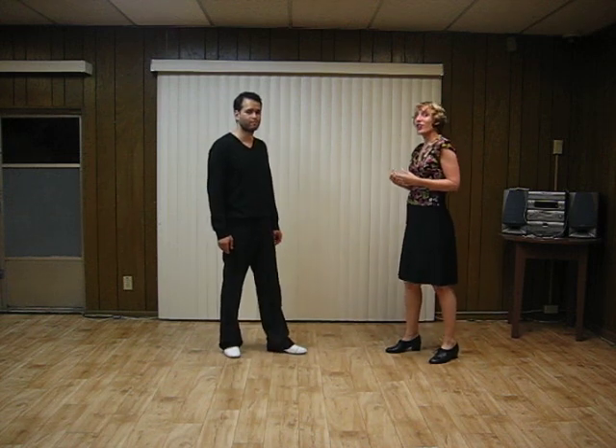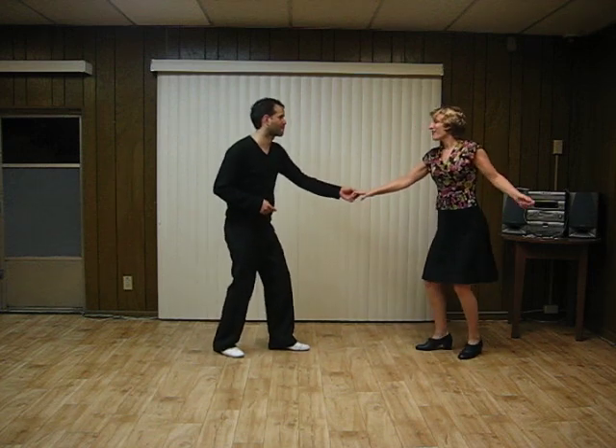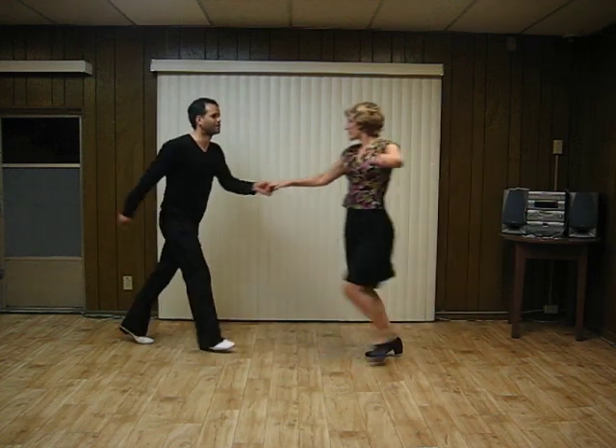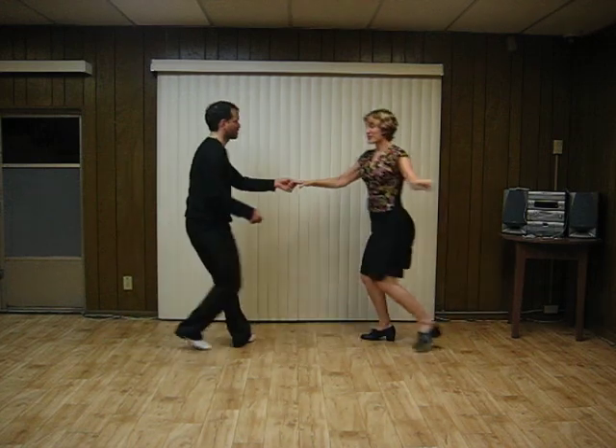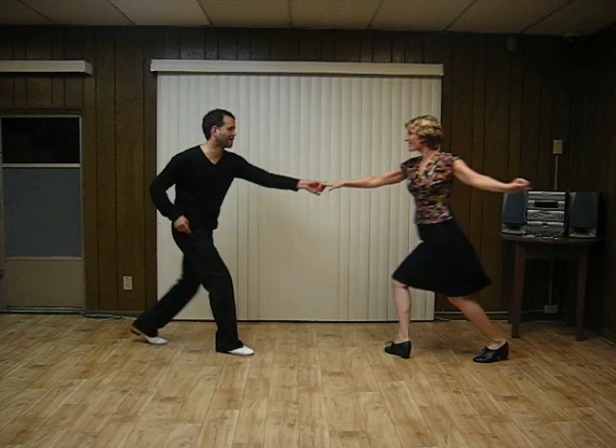All right, and then we had a swing out variation, a reverse swing out. So we're going to show it in contrast, basic and reverse. So basic swing out. Reverse. Basic swing out again.